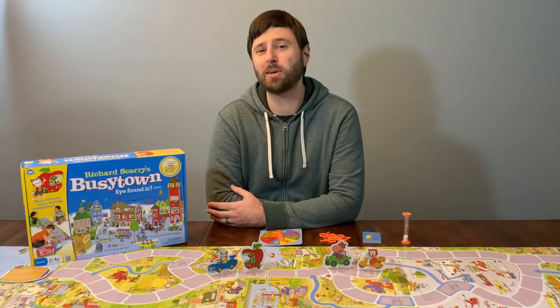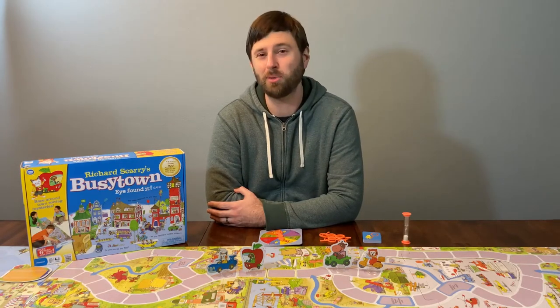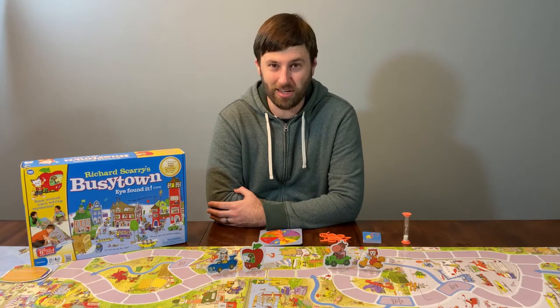Hello, I'm Ben of Board Game Schoolhouse, and this is Elementary, where you can come to learn how to get the most at a family board game night. Today we're talking about Richard Scarry's Busytown.